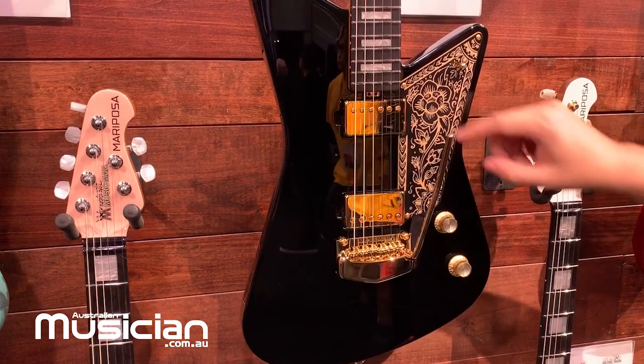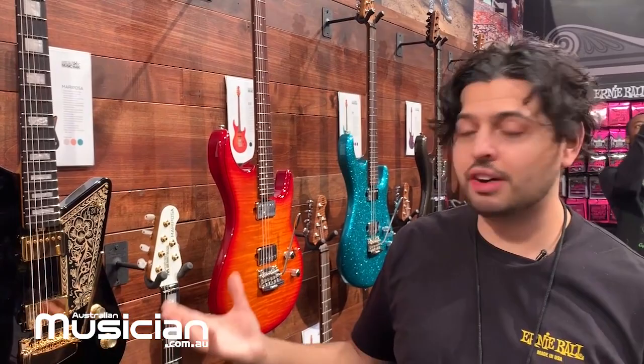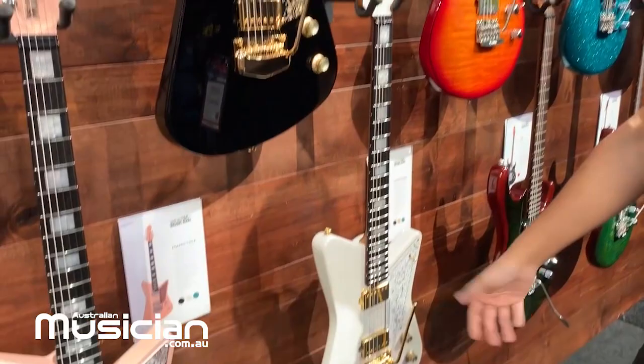This is a really lightweight, fun guitar. It comes in Imperial Black with gold hardware, Imperial White with gold hardware, Dorado Green, and Pueblo Pink. These guitars are available now.